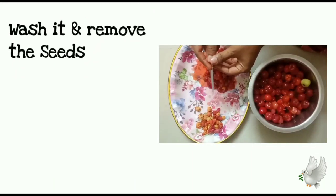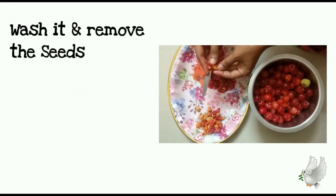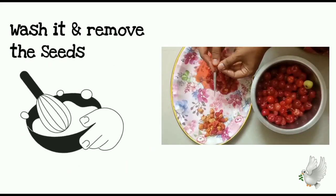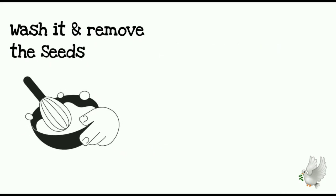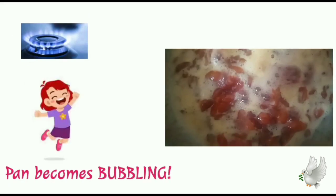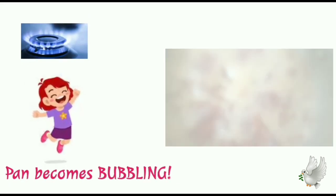Start by washing and pitting the cherries. As you slice into them, a deep red juice gets released. Then, in a large heavy pan, combine the cherries, sugar and lemon juice. Make sure you maintain medium heat throughout the process. The pan becomes bubbling, just like creating a visual fest.